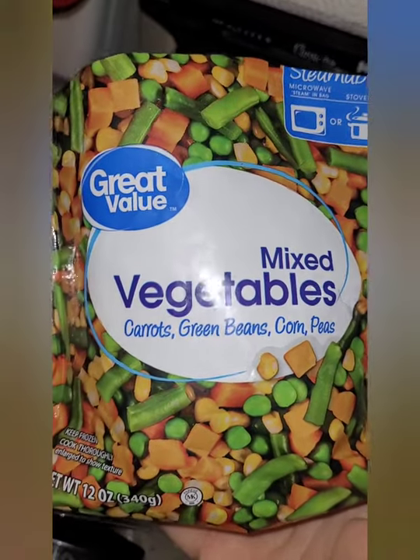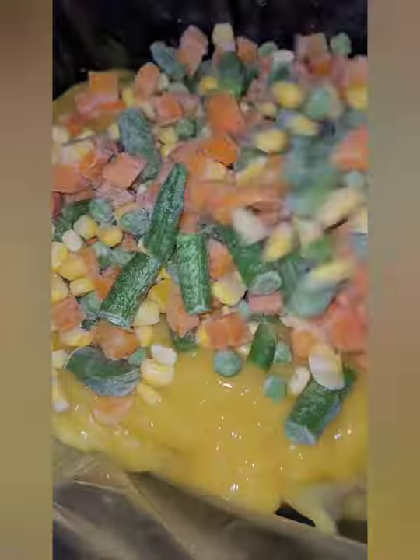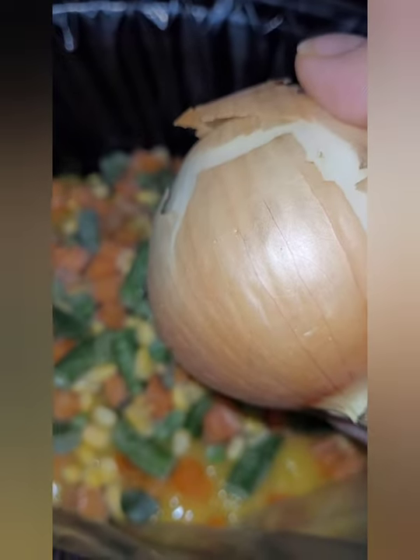One bag of frozen mixed vegetables, the 12-ounce variety. Just pour it right on top of your mixture. One onion — we're going to dice it up and put it right on top.